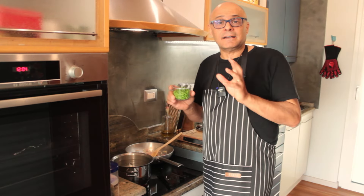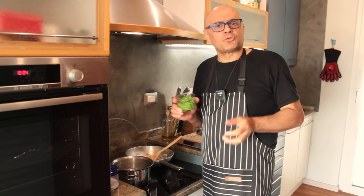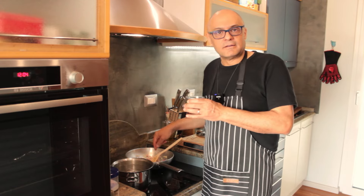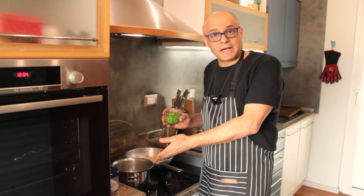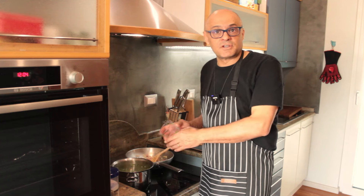The peas go in. The fancy school of thought — such as those who put ham — don't put peas. But in the official popular recipe, peas go in, either fresh or frozen. Don't put them in raw directly. There is already pasta water; put them in the pasta water, three minutes and then pass them through, so you eat them cooked.